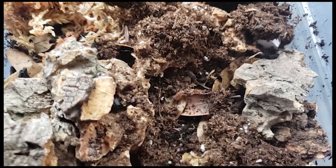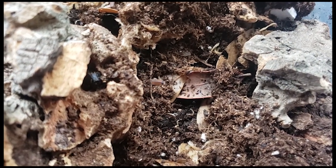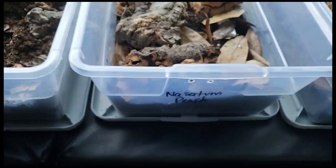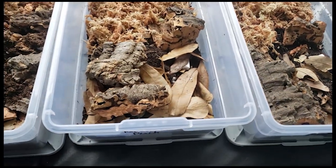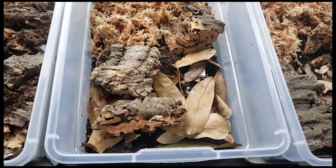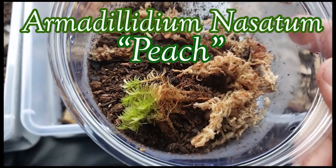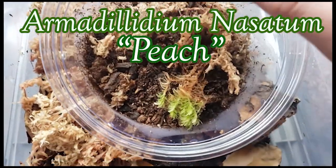There's one — see there's a stripe on its back. Let them settle in and move on to our next one. We're going to put the peaches in. Peaches are really beautiful.